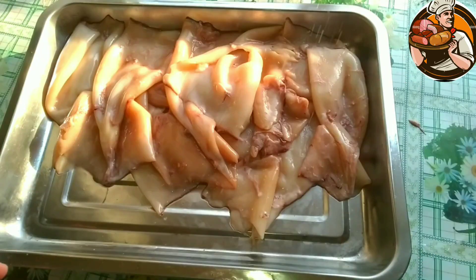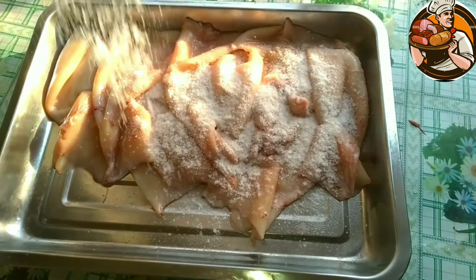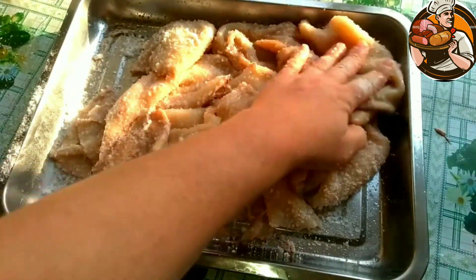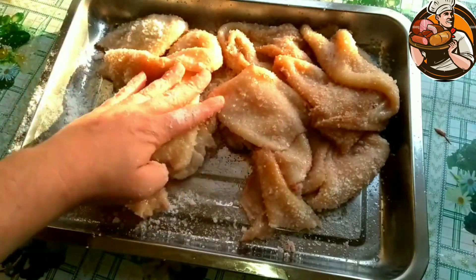Cleaned and well-washed fillets should be salted. I use rock salt. Salt the fillet for two days. After that, rinse the squid with cold water and taste for salt. If very salty, put in cold water for one hour.